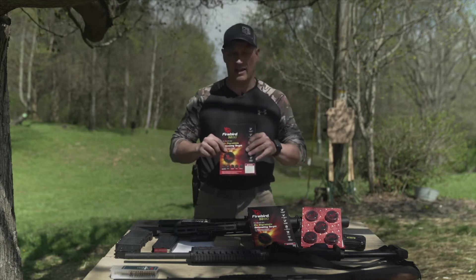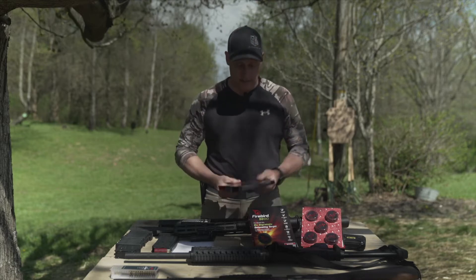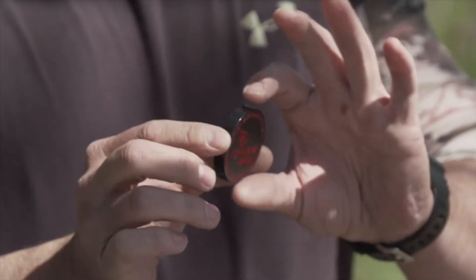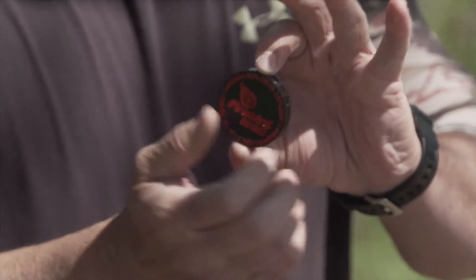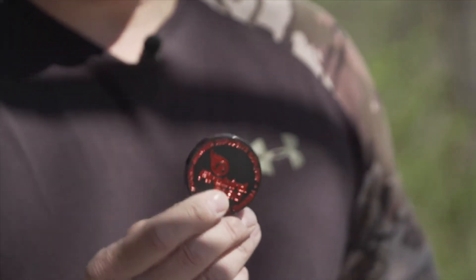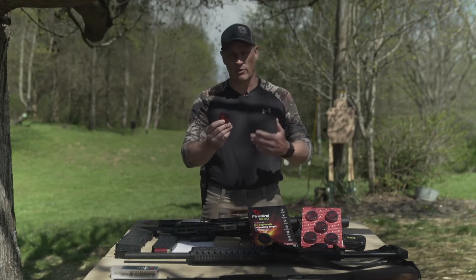These packs go for $17.99 and come with ten 10x10 detonating targets. This thin little puck here is what goes on the target.